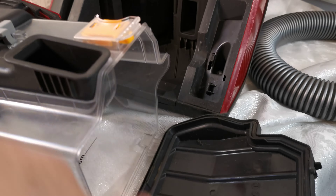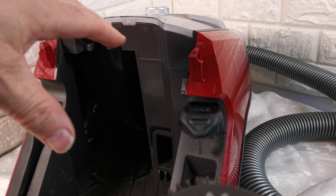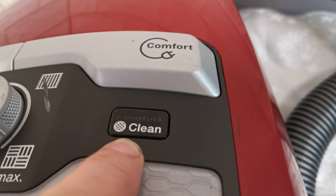Now what's good about this vacuum cleaner — this is the filter, and if you turn it you can pull the filter out. The top comes off, this comes off, the whole filter comes out and you can wash it.